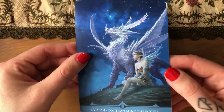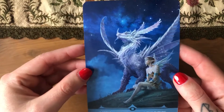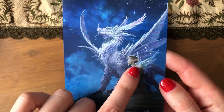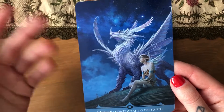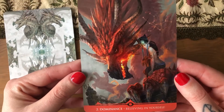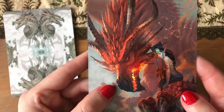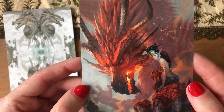This one looks like a hybrid — a dragon and some kind of creature. This one looks like an elf with a constellation, because these are star dragons, and they're definitely contemplating the future. Next one is 'Dominance — believing in yourself.' Interesting pairing. I kind of like this dragon, even though it looks evil and menacing and beastly — I like the fire.